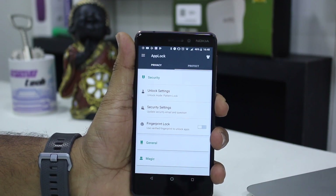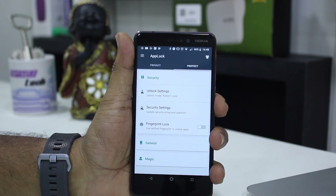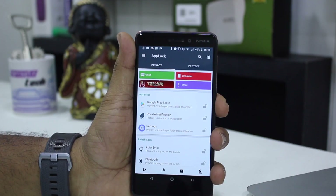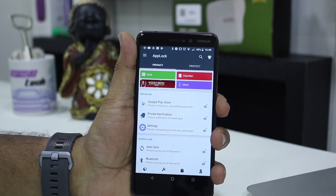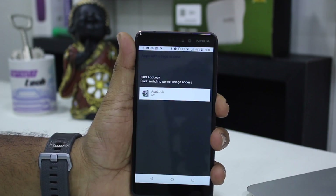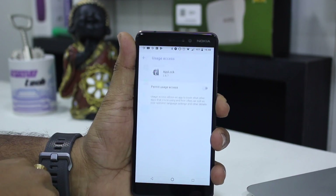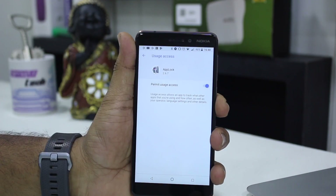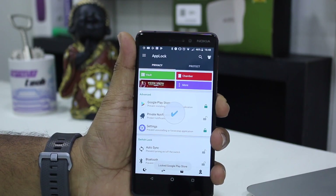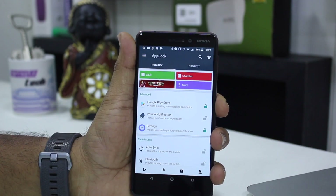Now let's see a basic function — how it works without the fingerprint. I'm going to lock down some apps using only the pattern. I'll go to Privacy and lock down the Play Store. It will ask for permission if it's the first time you're doing it, so we'll go there and give the permission the app needs. Just turn it on. Now that it's done, your Google Play Store is locked — you can see that green lock icon there.